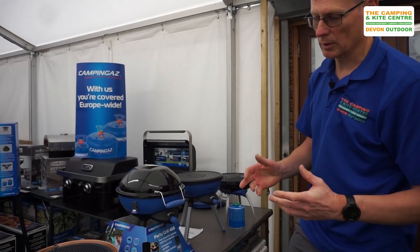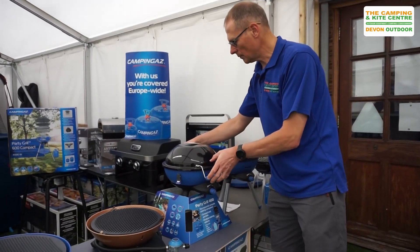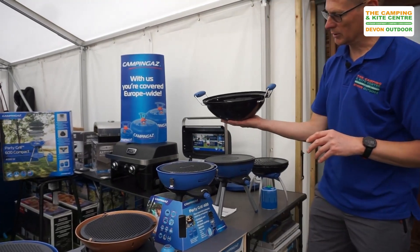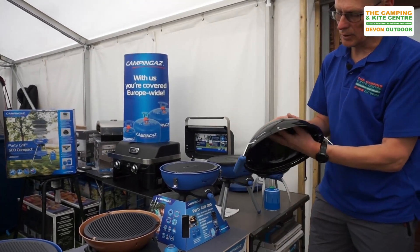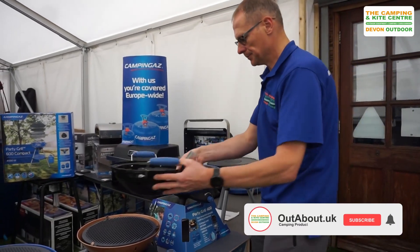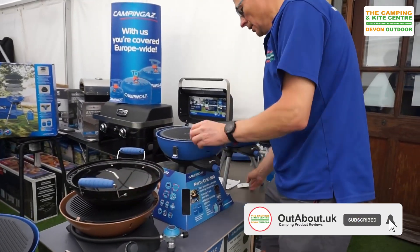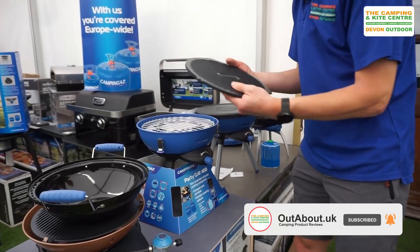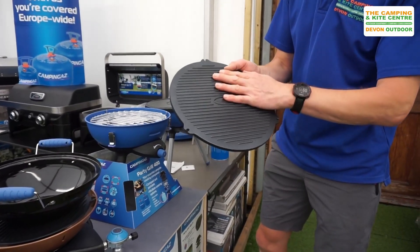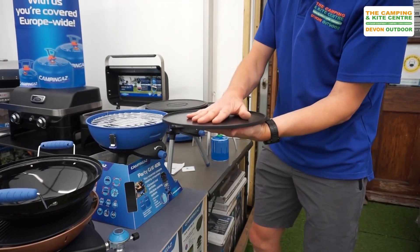Then we move on to the Party Grill 400, which is very similar to the 200 but comes with a couple more items. Firstly, as you can see, it comes with this nice lid that you can also use as a wok. And again a nice griddle plate — non-stick, ribbed on one side and flat on the other.